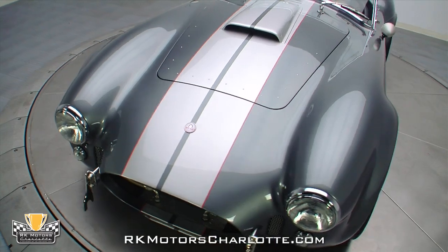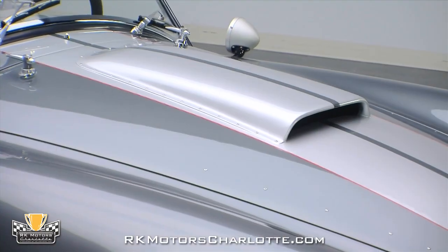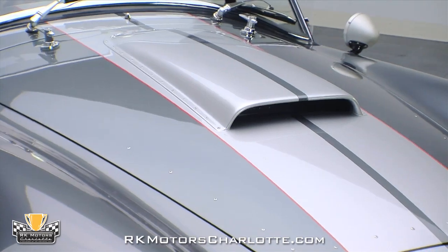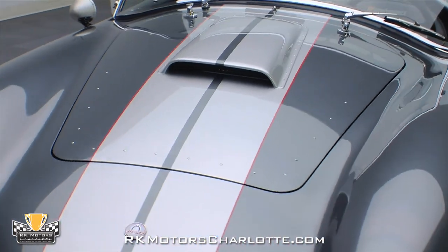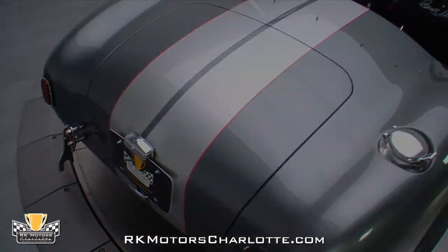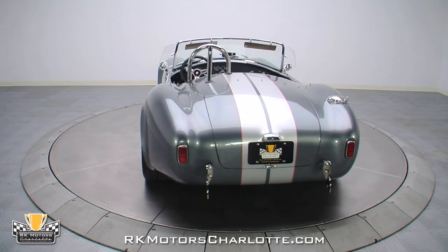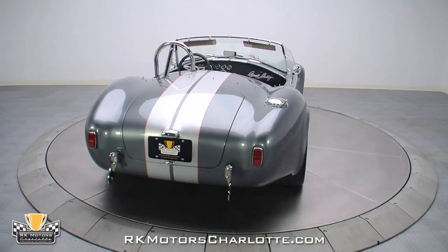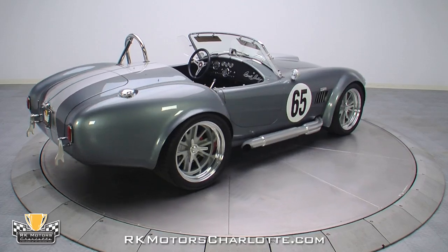This '65 Cobra began with exceptionally solid fiberglass that doesn't show any signs of waves or ripples. On top of that fiberglass, an even and smooth gel coat provides an excellent canvas for the car's wet look, pepper gray paint and a killer set of red and silver racing stripes. Once that spectacular paint was buffed to a brilliant shine, proper finish work ensured that this laser-straight recreation looks every bit as good as the old school aluminum 427 Cobra it replicates.